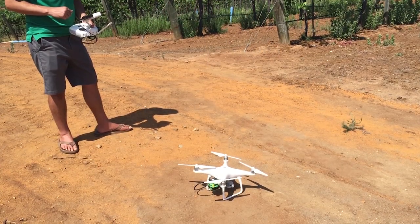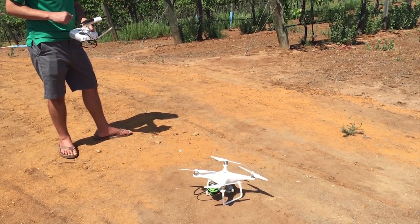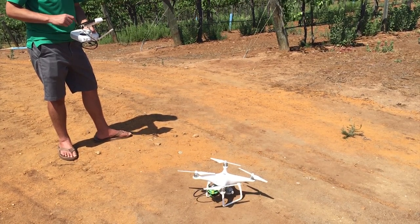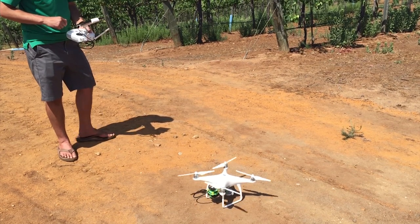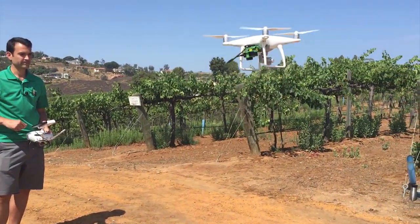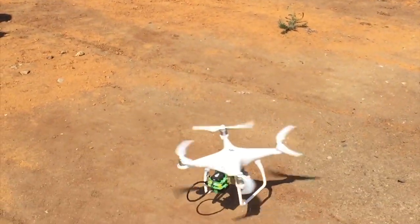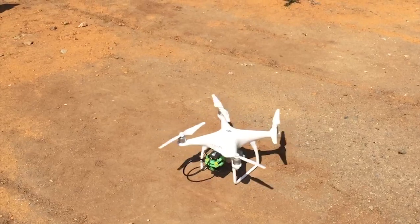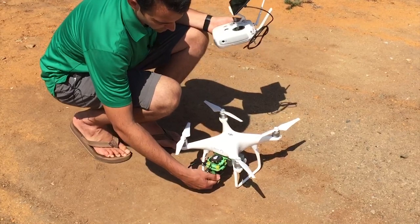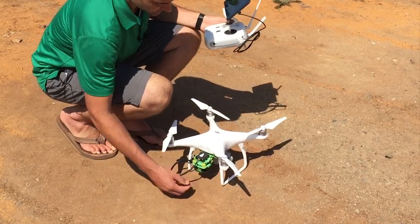Now we're getting the mission set up. The Survey3W camera is capturing images — just loading the mission onto the drone now. We're ready to take off. To stop the camera from capturing images, simply hold down the front button and power it off. That's it for capturing images. Now let's go into the post-processing.